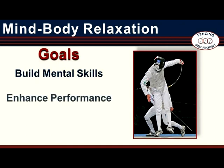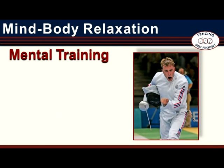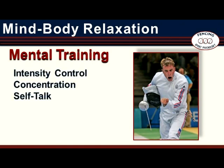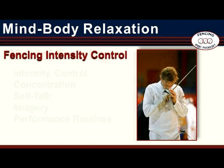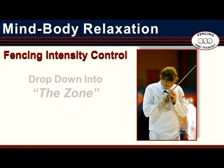The goal of sports psychology is to build mental skills and to enhance performance, especially performance under pressure. Mental training is the means by which psychological skills are built. There are five cardinal skills of mental training: intensity control, concentration, self-talk, imagery, and performance routines. Mind-Body Relaxation is an intensity control method — specifically, it is designed to lower or down-regulate intensity. For the fencer, Mind-Body Relaxation is used to help drop back down into the zone when competitive pressure or distractions move the fencer up and out of the zone.